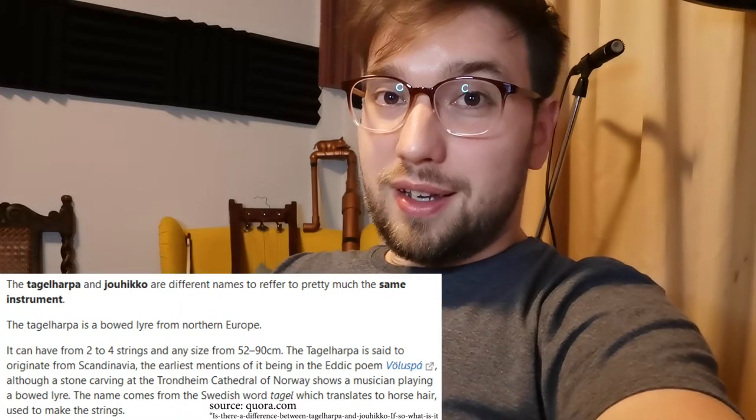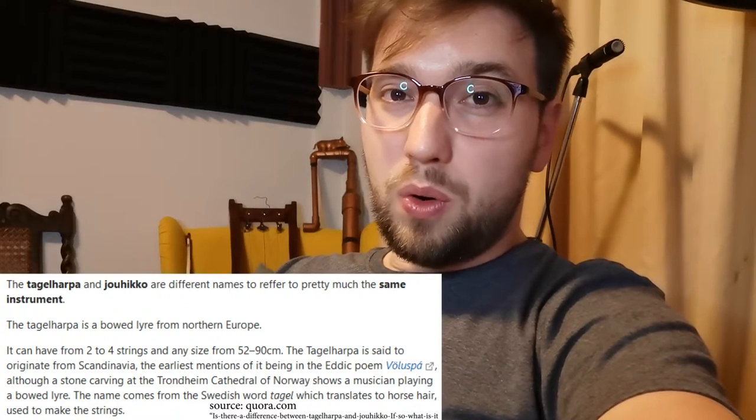I'm Gershom De Koning. Welcome to my YouTube channel. Around the same time I got the idea to make the flute — which I already have a video of — I also got the idea to make a tegelharpa. It's an ancient Nordic bowed lyre that I heard in some great music from a guy called Dunheim, who does a lot of Viking-style music. It's actually there behind me. I successfully made it, and this video is a detailed explanation of how I made it, with lots of time-lapse videos. Enjoy!